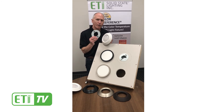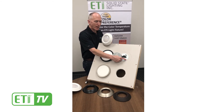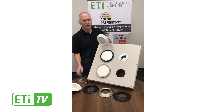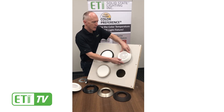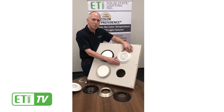First we have the twist fit mounting plate. We've got an existing 4 inch octagonal junction box here. I pre-installed the plate and I'll show you how really easy it is to install. You simply install the plate, line up the tabs and twist it closed. You get a nice flush mounting to the ceiling.